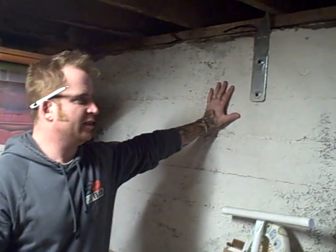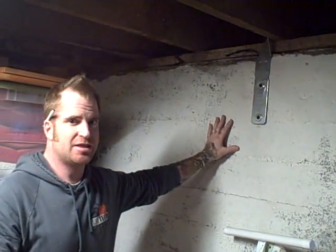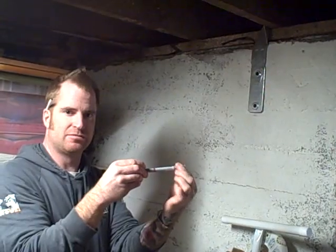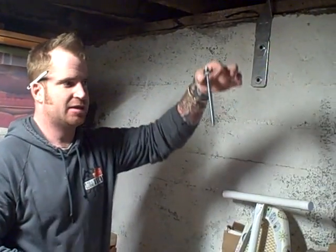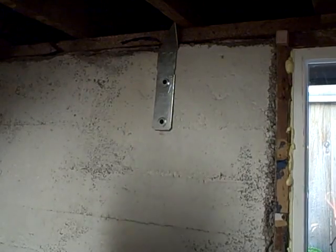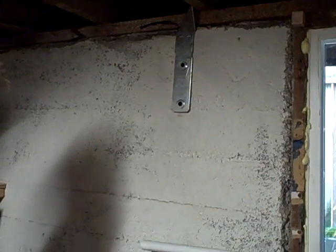Hey there, this is Steve Gemmell with Earthquake Tech and we're going to demonstrate epoxy bolts. In this case the concrete that we're up against today just doesn't have enough strength in it to hold a traditional style wedge anchor. So we're going to an epoxy anchor, and to make that happen we drill the hole a little bigger, then we come back and we blow it and we brush it to make sure the hole is clean and the epoxy has a good bond to the concrete itself.